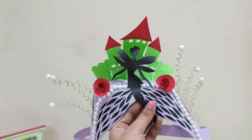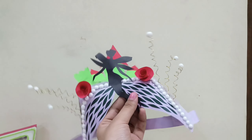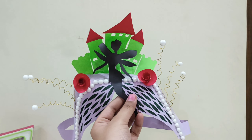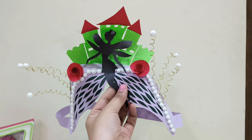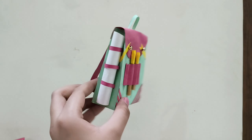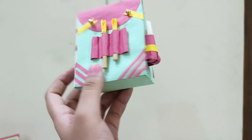Next is this headgear inspired by fairy tales. I used paper cutting techniques, wire, and thermocol. It's quite basic but demonstrates a mix of materials.